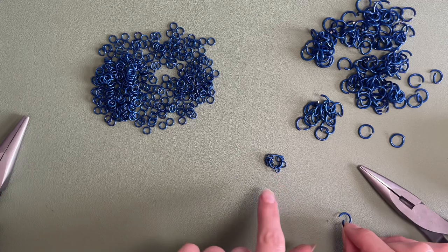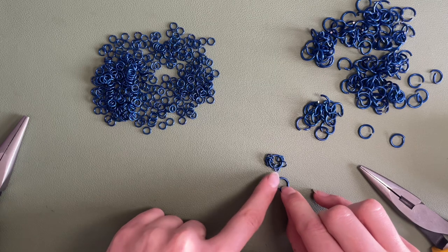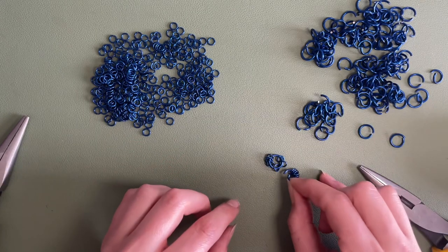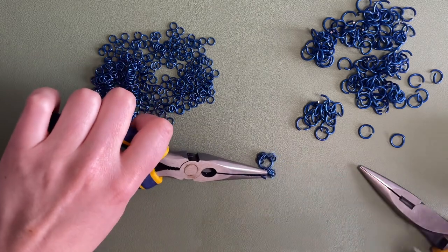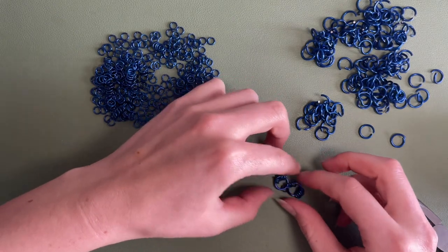So I've got my one ring with six on it. I'm going to take my next big ring — this big ring will only connect to another big ring by one small ring. So my next big ring will only have five of the little rings on it, because your sixth one is the one connecting both of them. Now technically they both have six rings around them, but they're sharing one.